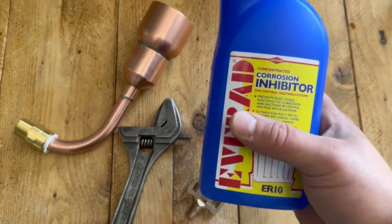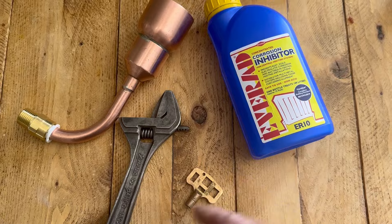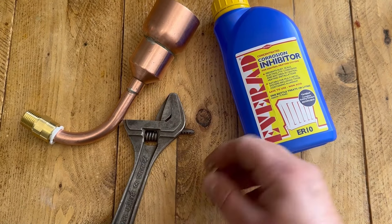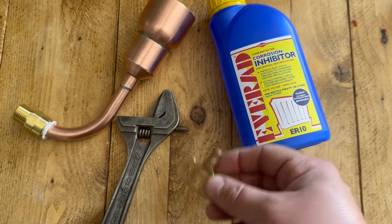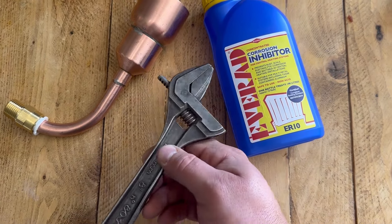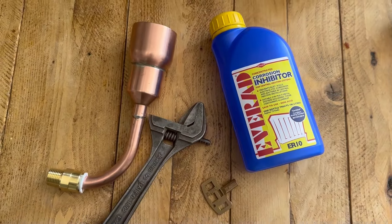In this video we're going to show you how to add corrosion inhibitor into your heating system after you've replaced a radiator. What you're going to need is a bleed key - this is just a standard bleed key - an adjustable spanner, and also a funnel.